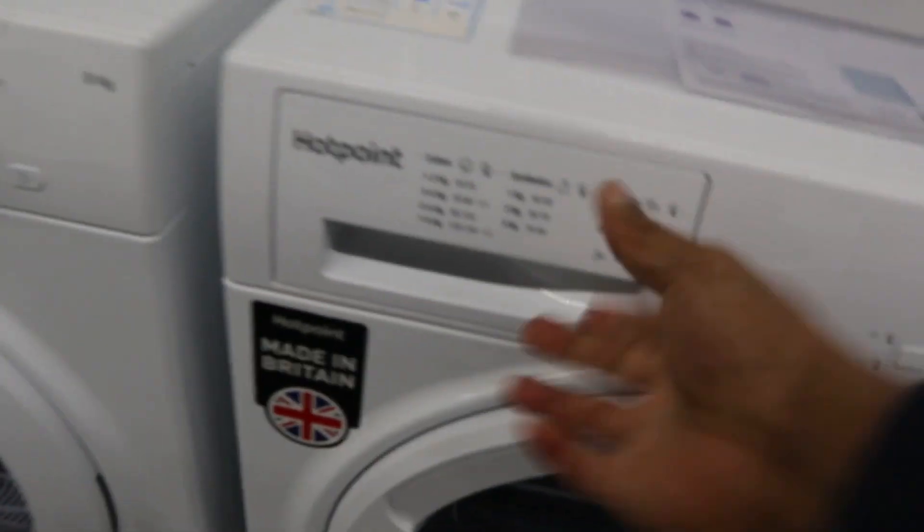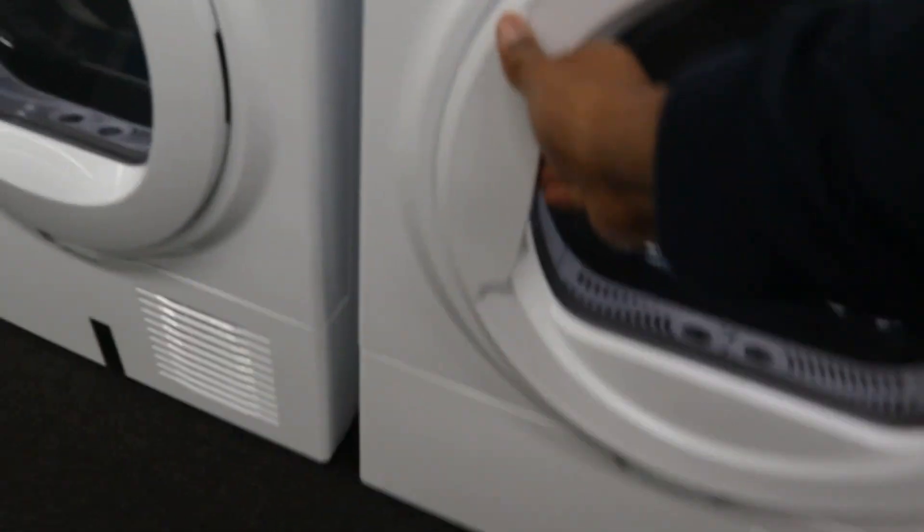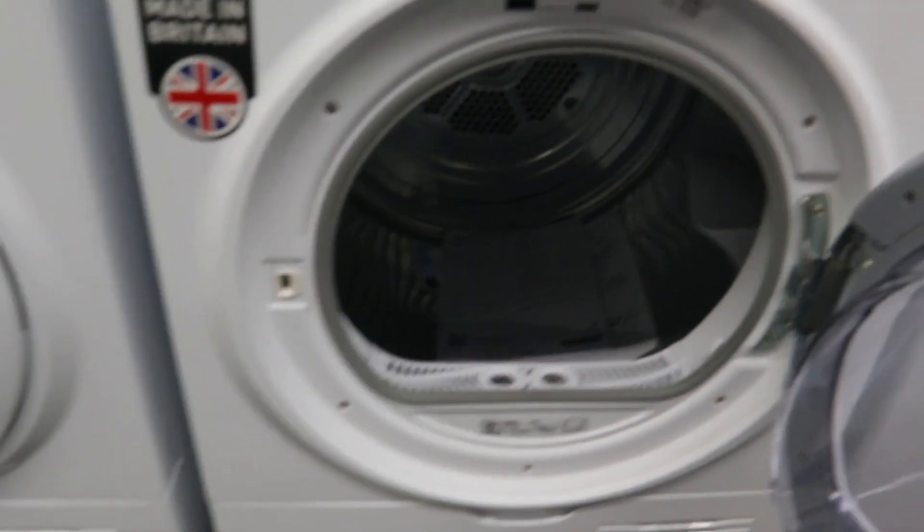The price currently is 329. Hotpoint — this one is Hotpoint tumble dryer. Energy rating is B and the price currently is 329. Made in Britain.